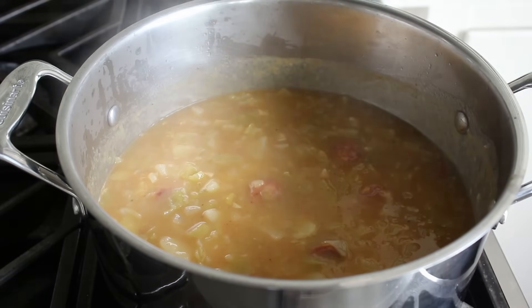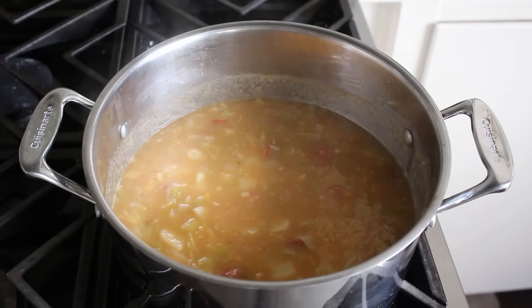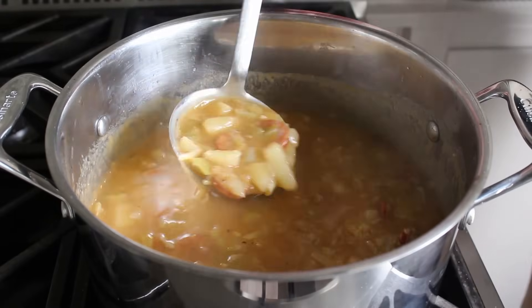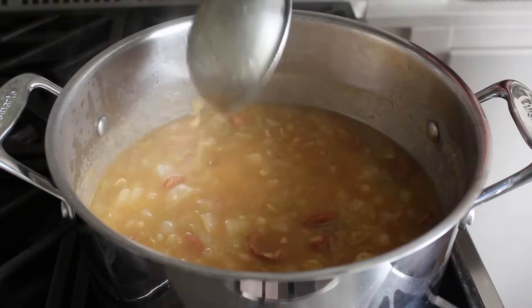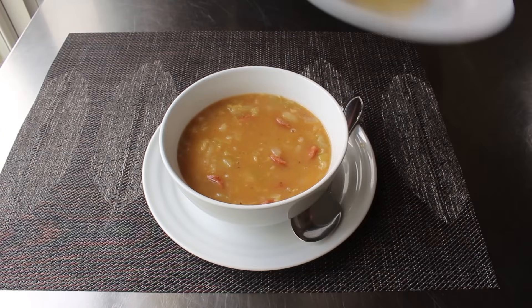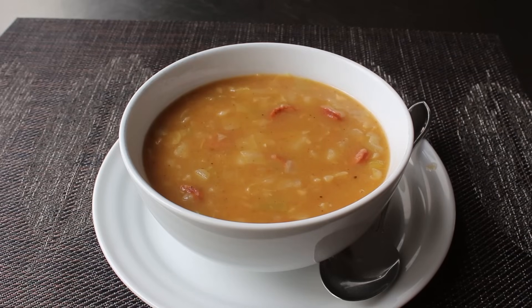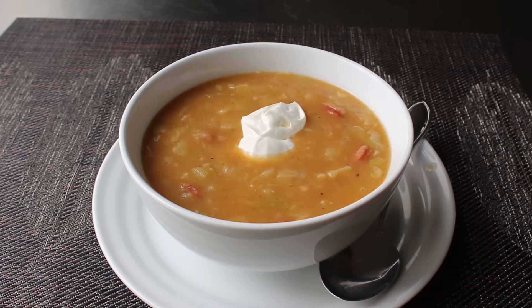Once it's done, you always want to taste and adjust. Give it one last taste to make sure, and as soon as you love it, go ahead and turn off the heat and grab a ladle and serve this up. Even though we didn't mash or puree any of the potatoes in, that little bit of flour actually thickened this up beautifully. Some of the smaller pieces of potato will fall apart and add a little bit of additional starchiness, but the vast majority of those potato cubes are intact. To finish this properly, we have to — we must — garnish the top with some sour cream. Not just a little. Put on two nice dollops. If you're not slightly embarrassed by how much you're putting on, it's probably not enough.